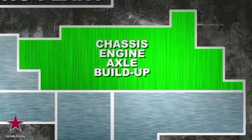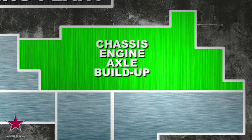Let's start with the chassis, engine, and axle buildup area, because that's where it all begins. Western Star trucks are built to last, no matter how hard the job.